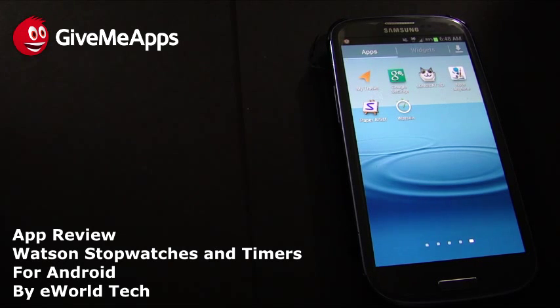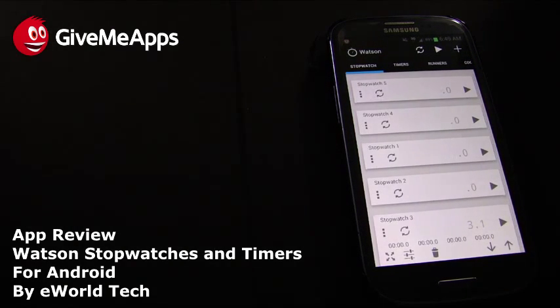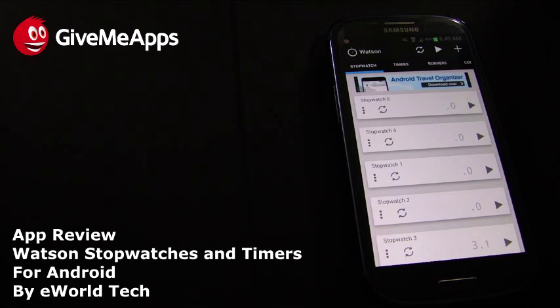Welcome to Give Me Apps, the world's number one independent app store. Today we're checking out Watson Stopwatches and Timers by developer eWorld Tech. Simply put, this app has a bunch of stopwatches and timers in a beautiful, easy-to-use interface. We can add as many stopwatches or timers as we want and run them concurrently or single them out. This app is 100% free and ad-supported. If you purchase the key, you can get rid of the ads.